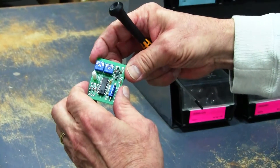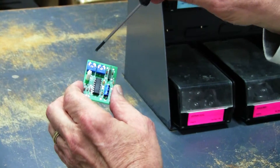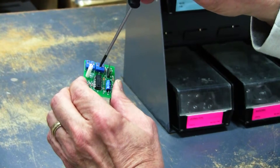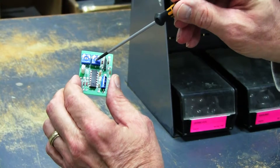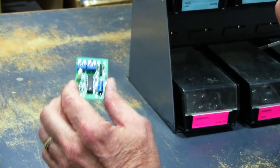Here's a different style trim pot we use. It's a smaller type. The labeling for it is actually on the circuit board. This one does require a small screwdriver to make the adjustment. You'll see there's a little arrow in the slot that shows you the trim pot setting.